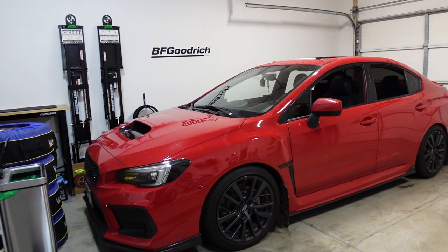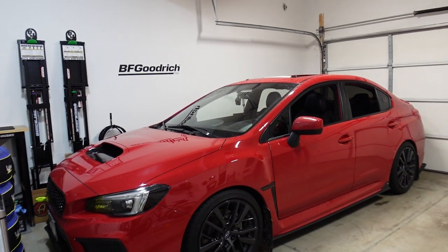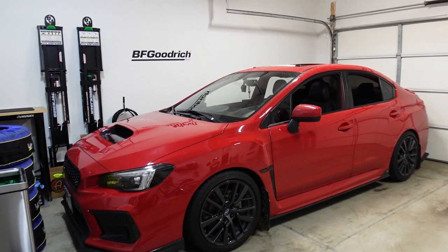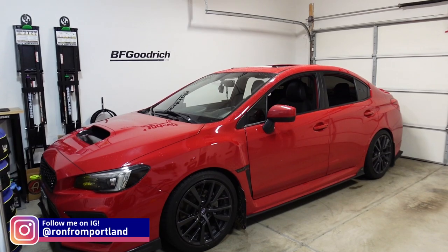What's going on guys? Welcome back to the channel. Thank you so much for tuning in. For today's video, I'm going to be installing something that I've been waiting to show you guys and I'm super excited about it. It's a prototype shifter part from Perrin, which I got the approval to show you guys, and that is what we're going to be doing today.